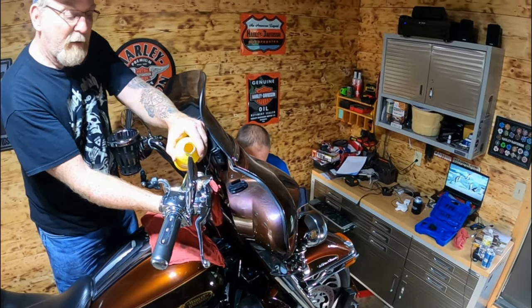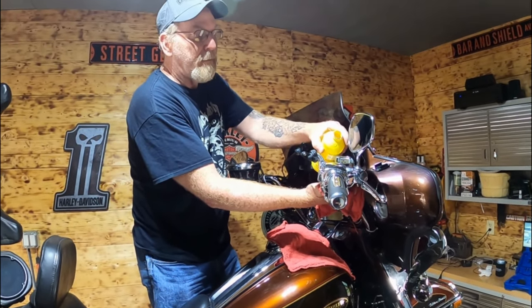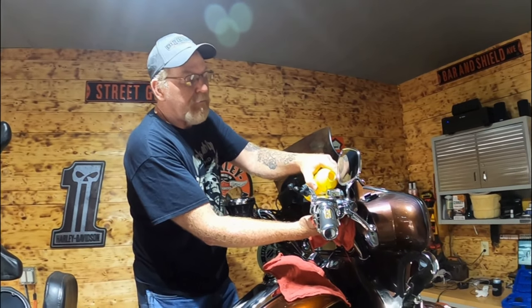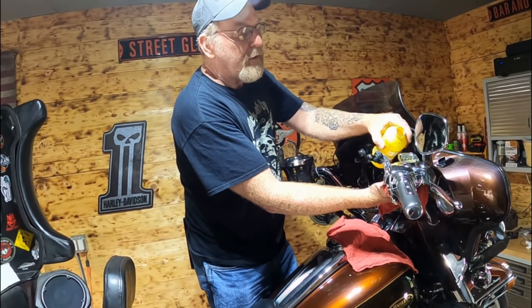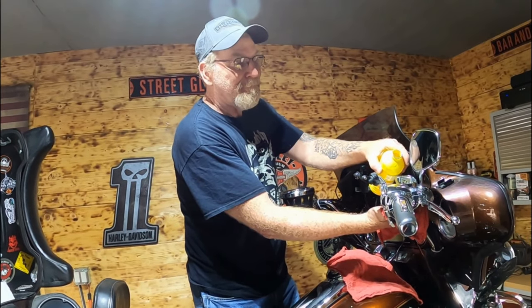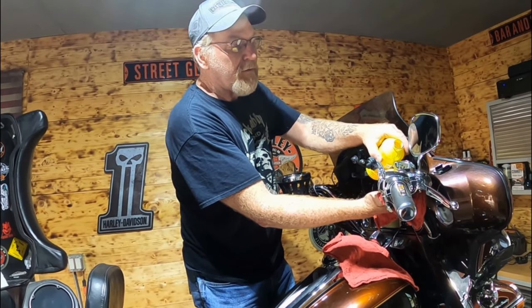If I'm right, 2007 or 2008 is when they started putting anti-lock brakes on Harleys. So if you've got newer than a 2007 and you get air in your brake lines, I believe you've got to go to Harley and get it serviced there - they've got to put it on a computer.